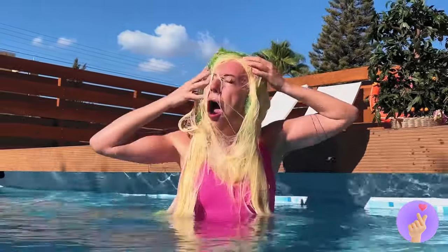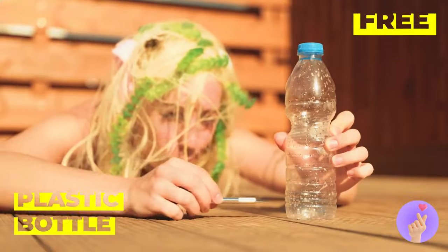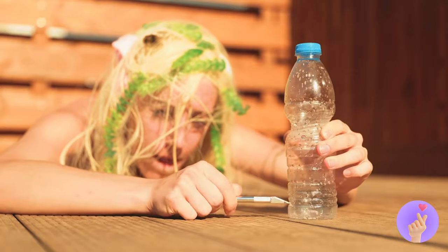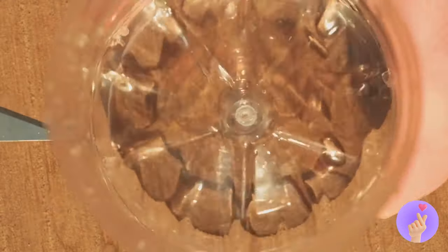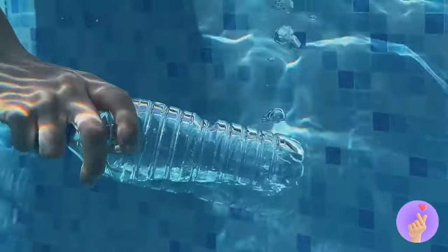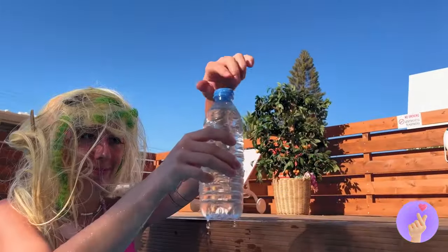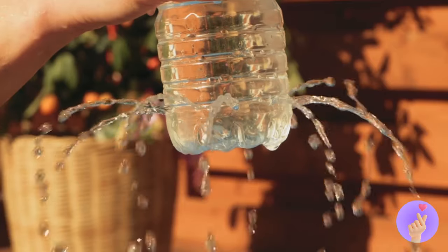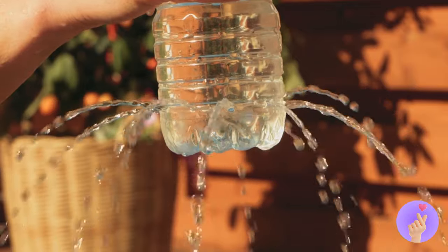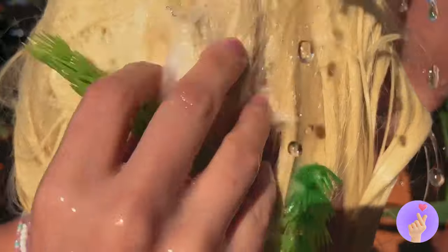Okay, we need to fix that pool filter. Maybe this plastic bottle can help. Just make some cuts in a row. Now let it collect some water. And you've got your own mini sprinkler. It's just what you need for a makeshift shower. Wash that gunk right out of your hair.